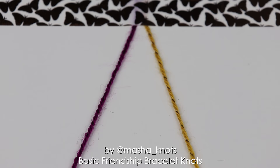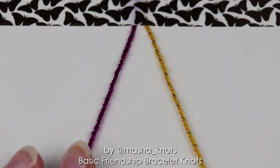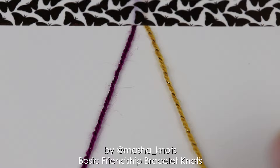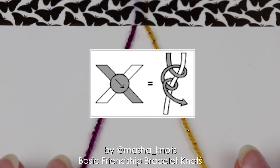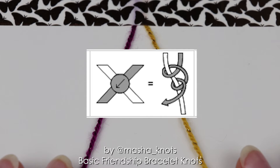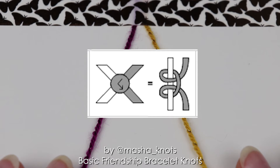When making friendship bracelets there are four main types of knots. These are the knots used in the making of the bracelet and they are also the knots represented in all of the patterns. The four main types are: the forward knot, represented by an arrow to the right; the backward knot, represented by an arrow to the left; the forward backward knot, represented by an arrow to the right and back to the left; and the backward forward knot, represented by an arrow to the left and then back to the right.